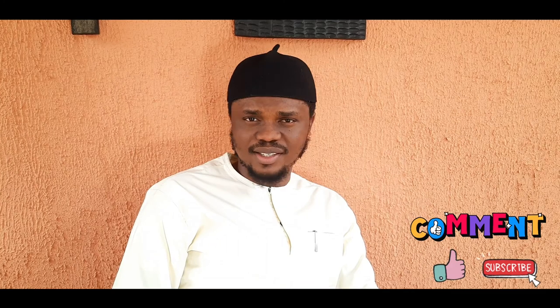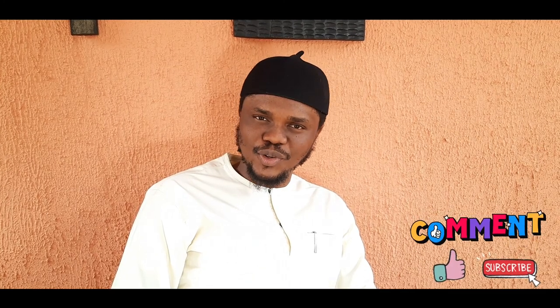Thank you. If you love the video you just watched, please like and subscribe. Also share the video. Like, subscribe, and share this video if you love it. Thank you.